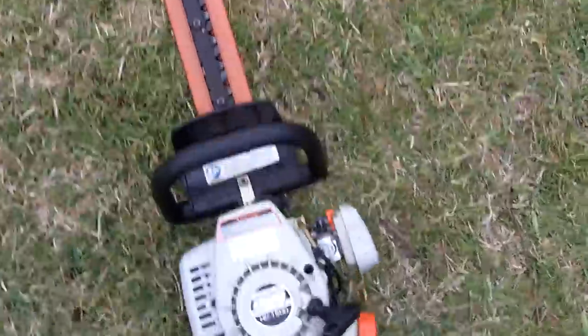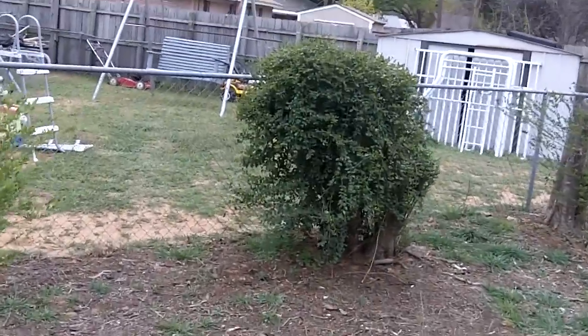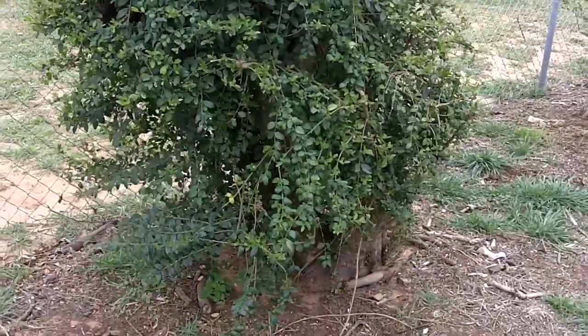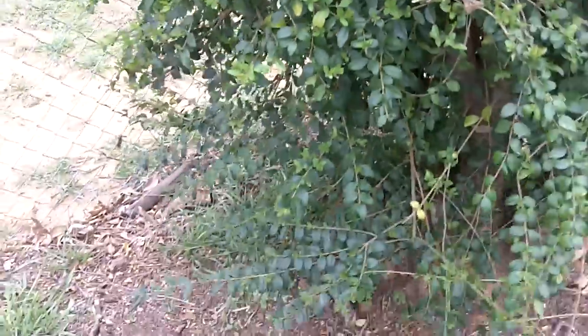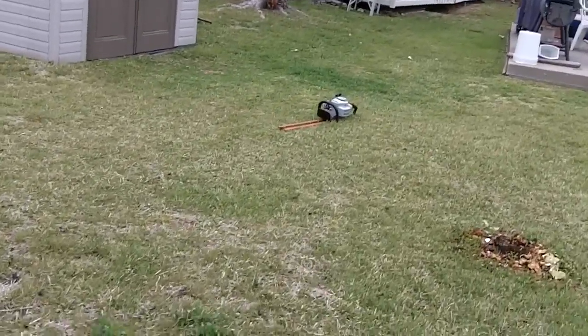I thought I'd see how well this thing will cut, so I'm going to test it out on one of our privet hedges. I do see a bit of buds on it, so I'm not going to do that much cutting on it. I just want to see how well it'll actually cut.